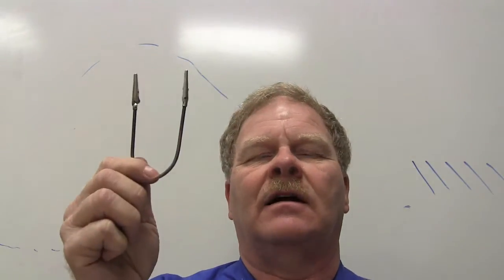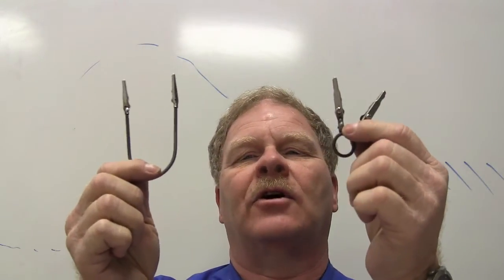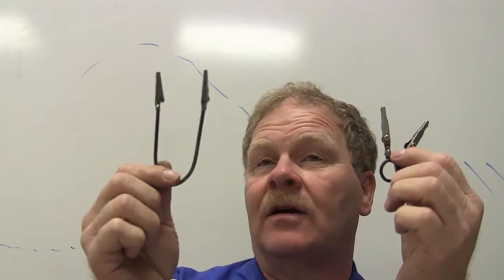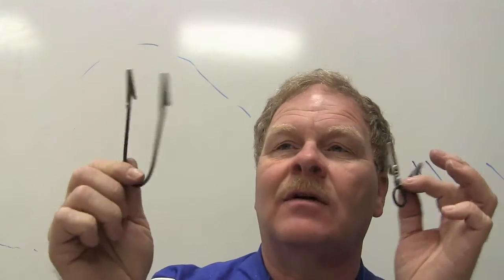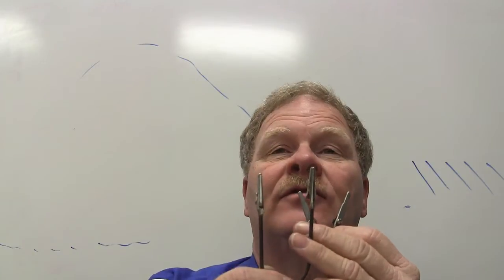Everybody knows what these things are, right? There's a little soldering worksheet. Most of you have probably already done it. Have you soldered? Soldering is not really that hard to do — after you've soldered four or five wires and did a good job of it, you know how to solder.